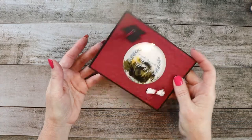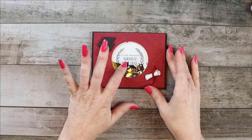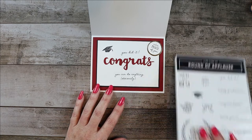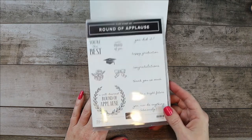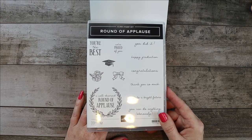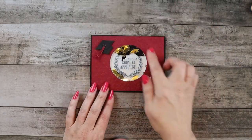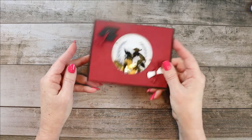I'm going to make it a little bit different because I'd like to make a different one. Let me show you the inside as well. Pretty much we use the Round of Applause stamp set — it may have just retired. It has great sentiments and I thought it just fit perfectly to be the circle cutout for the shaker card.